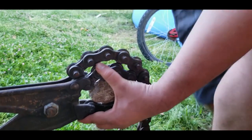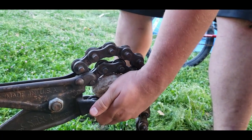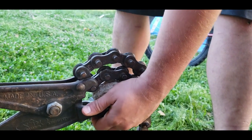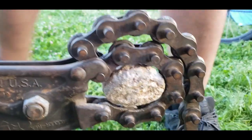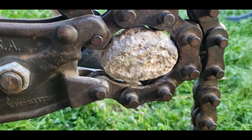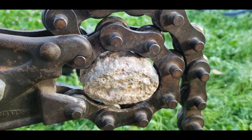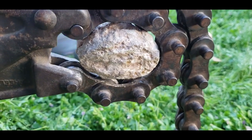Does it look pretty centered in there? Yeah. There's not much center to work with on that. Keep a little tension on that handle while you do that, because it might pop down.